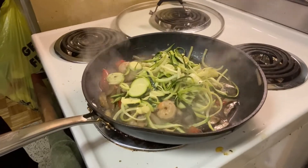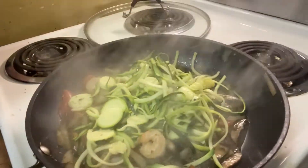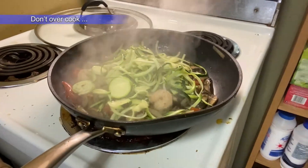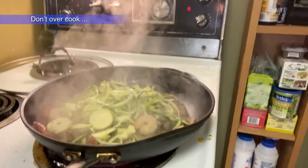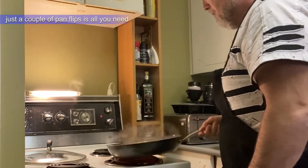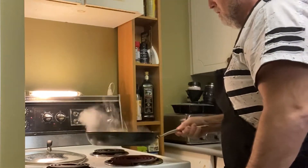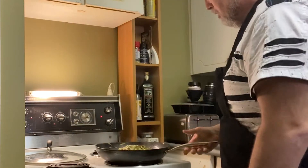The last thing I do is add my zoodles. They cook nicely — they'll steam a little bit. I'm going to toss them up in the pan so you get all the flavors, a quick little toss to mix it all up and get those flavors all in there. It doesn't take long to cook zoodles.